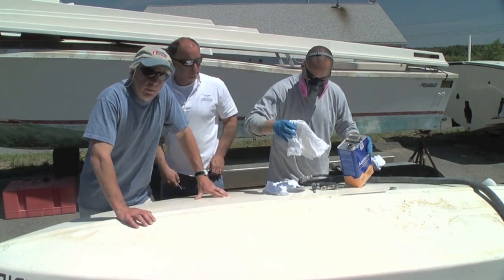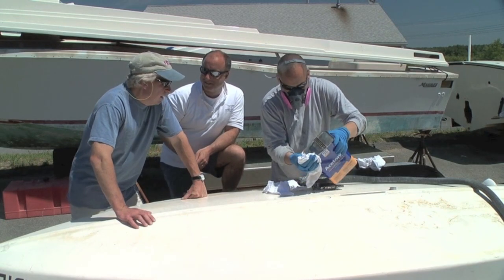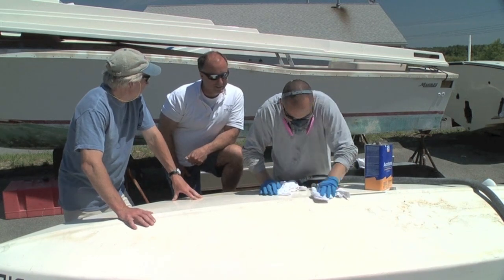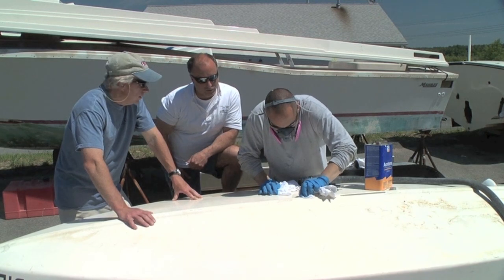I'm here with Mike Borelli, the founder and president of Matan Marine Restoration, so I know I'm in good hands. What do you think so far, Mike? Do you think it's something within your capabilities? Tommy brought us a real easy one. Let's just demonstrate a pretty straightforward little fiberglass repair.